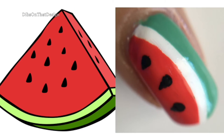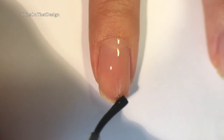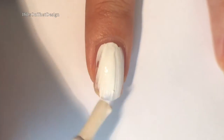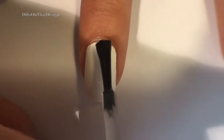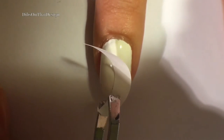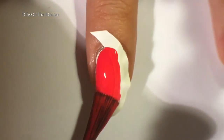Now we are on to the watermelon nail. Once again apply your base coat and two coats of a white polish. My apologies for the horrible cringe-worthy application — it was a really old white polish. Now it's really important that you apply a top coat, because whenever you're using vinyls like this your nail has to be 100% dry and top coated so that you don't ruin the polish underneath.